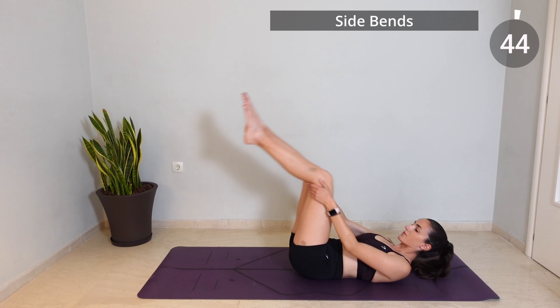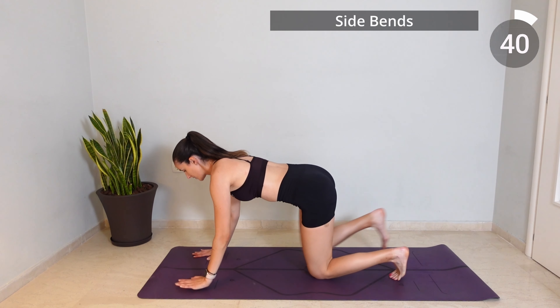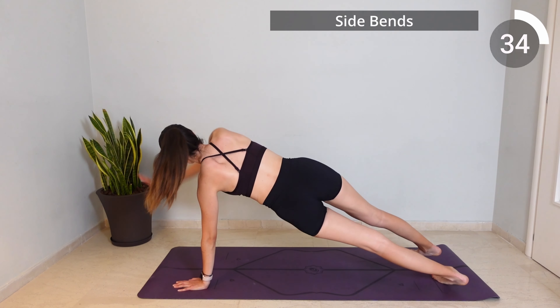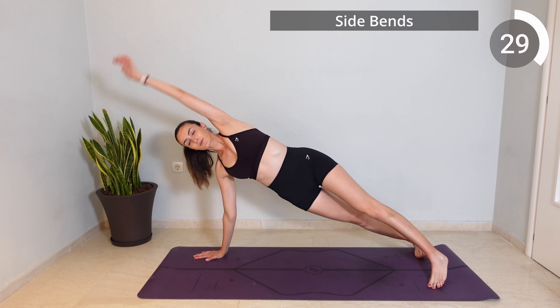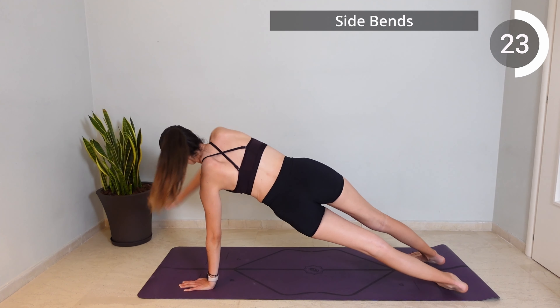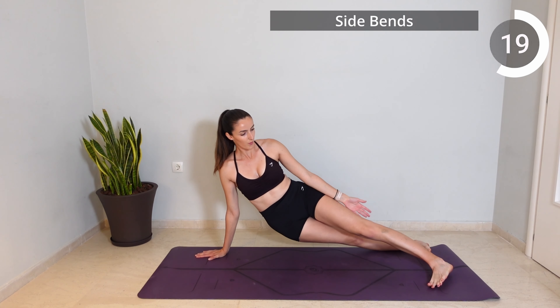Now come into a high plank position and from here inhale as you rotate your body to the right and reach your right arm up towards the ceiling, exhale as you side bend towards the mat, inhale as you come up again and exhale as you return to center. Again inhale to rotate towards the other side, exhale to bend down, inhale to come up again and exhale to return to your high plank.